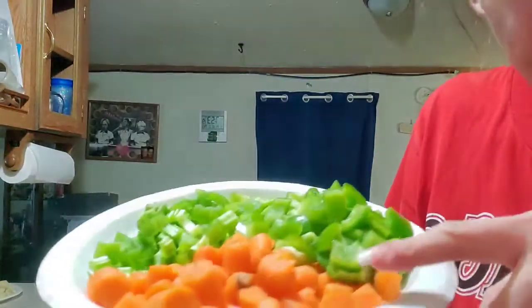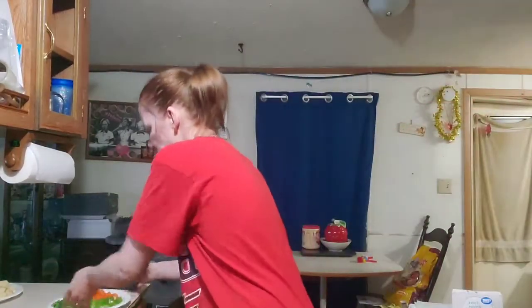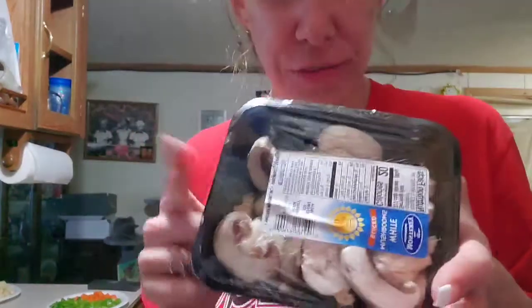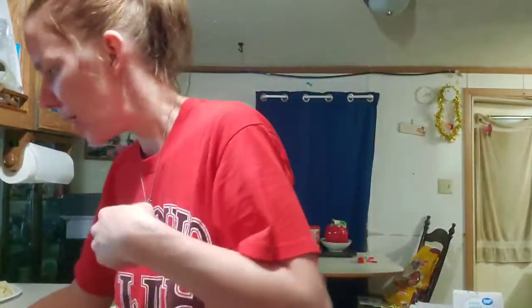I cut up the carrots, cut up one bell pepper, and about five stalks of celery. Right now I'm cutting up the white onion, and I also have mushrooms I'm gonna put in there. I'm gonna fry it up, put some seasoning on it, just get a little browned on the edges and then throw it in. There are other ingredients I'll add, but let me get all the vegetables and the meat on the stove first.